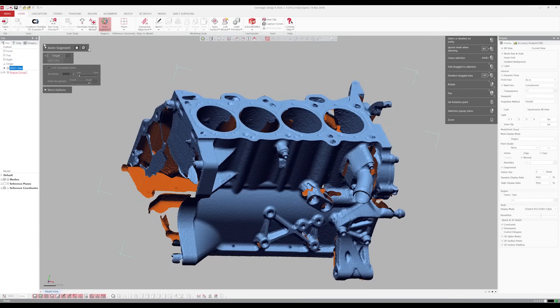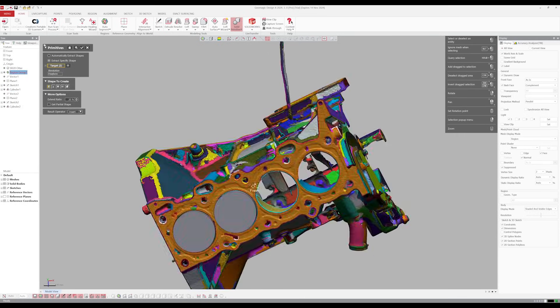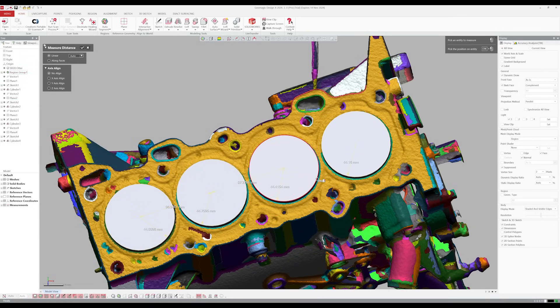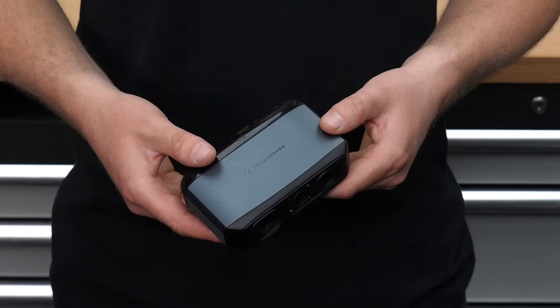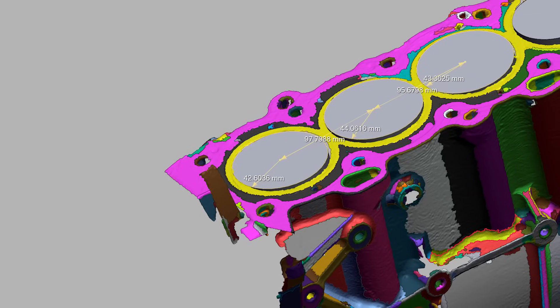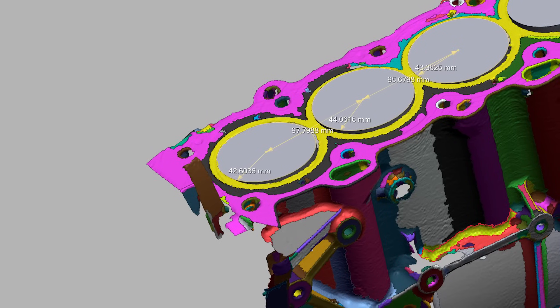Another scan I took was of our billet SR20 block to compare accuracy across the four scanners using Geomagic DesignX. Inside the software I used the auto-segmentation feature to divide the meshes into different regions, then fit CAD primitive cylinders to the bores and used measurement tools to compare accuracy against physical measurements. The bore size is 89mm and bore spacing is 97mm. The 3D Maker Pro Moose didn't have complete data for a good result, but errors came back in the region of about 2mm, which is not very accurate — though better results would be possible with an hour or more of scanning time.